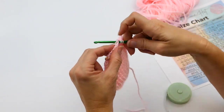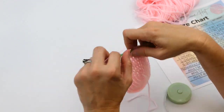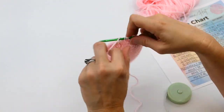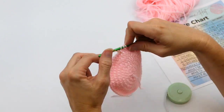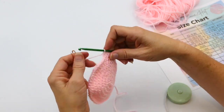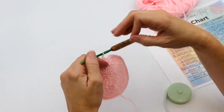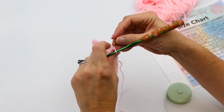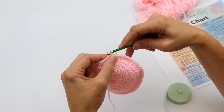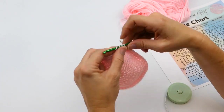I'm just continuing to crochet half double crochet stitches all the way around. After I get to my stitch marker, I take the stitch marker out, crochet one half double crochet into that stitch — that's the first one on the new round — then put my stitch marker in that first one and continue all the way around, one half double crochet in each stitch, until you get the height you need.